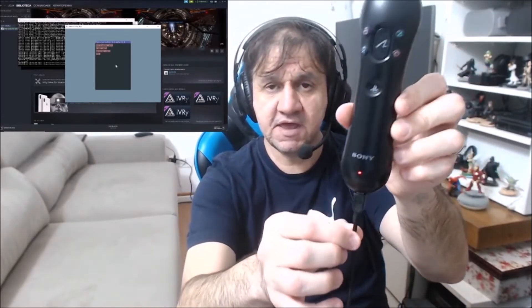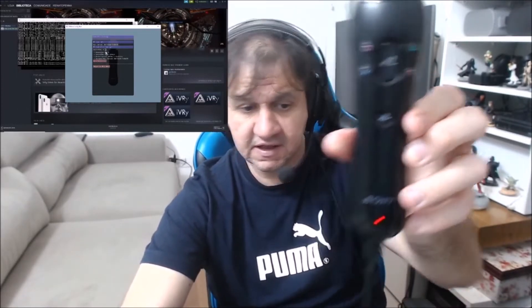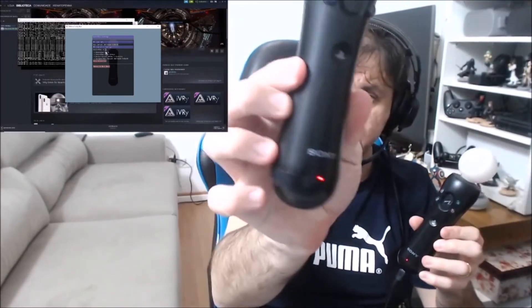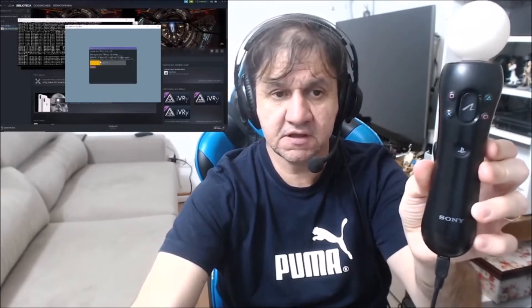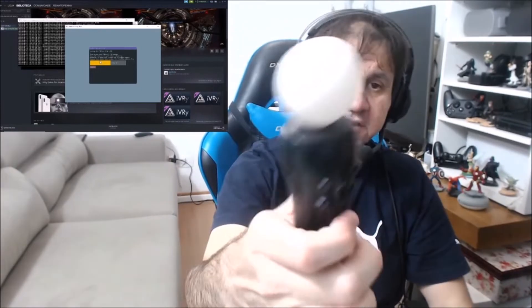I'm already with a controller linked with a USB cable. Go to controller settings and pair the controller. Controller zero is not connected — I have another controller paired. I'm going to pair this one. It's asking to unplug — I'm going to unplug it and click.